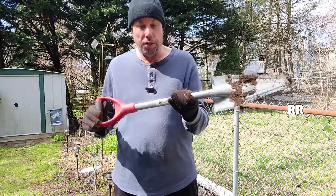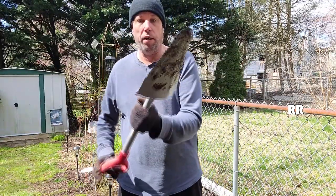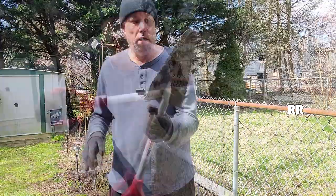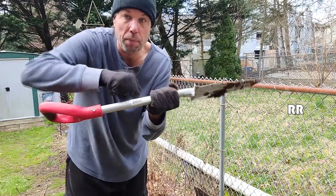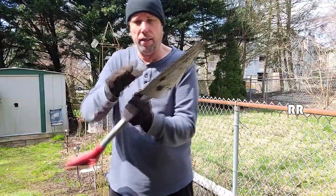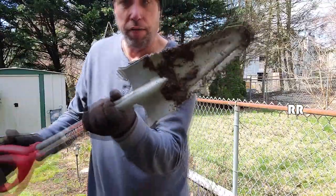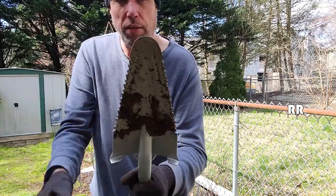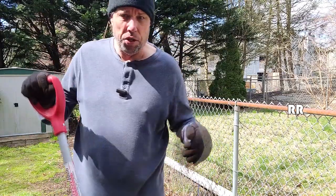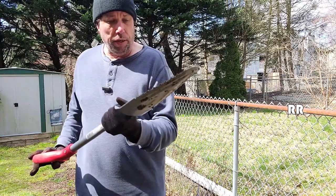This is the Root Assassin shovel. I just got this to use as a transplanter because it kind of has that transplanter look to it. It's 32 inches long and weighs 2 pounds and 15 ounces — pretty lightweight for a metal design. I like the fact that it has these teeth on either side, for cutting through roots, and this pointed end which helps me get through the shallow gravel underneath.